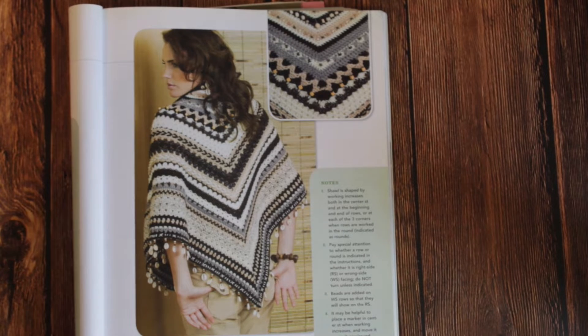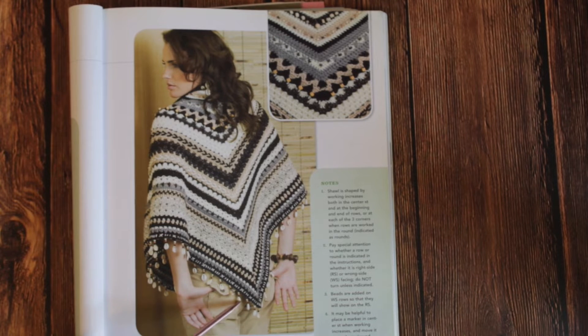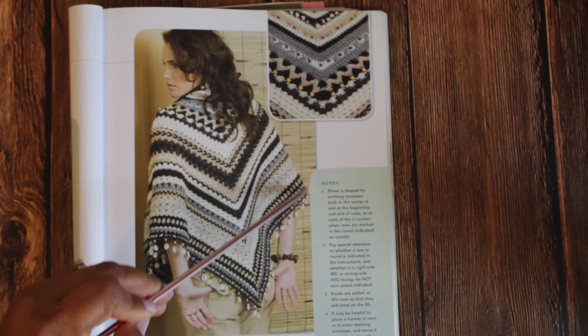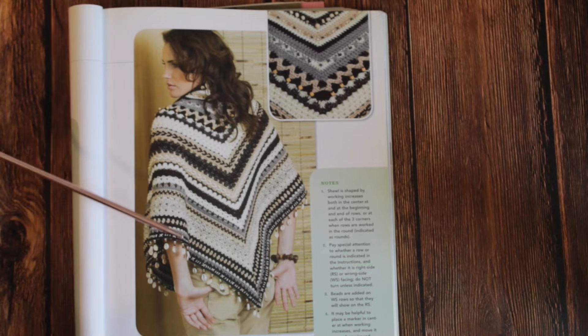Look at this piece right here — this is called the Sahara Shawl. Isn't this absolutely beautiful? We got a lot going on here. I am going to make this one day. It is so inspiring from the embroidery work, the crochet stitches, the bead work. One of the things I love so much about this piece is the shells going up all the way around.